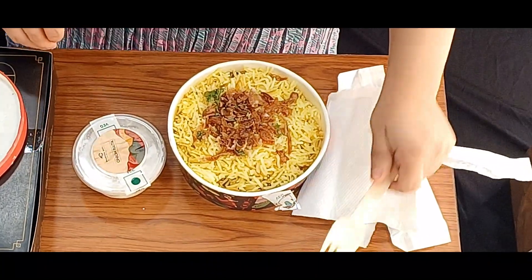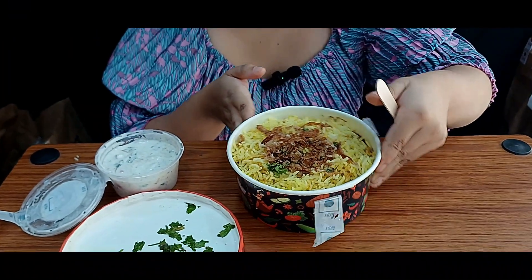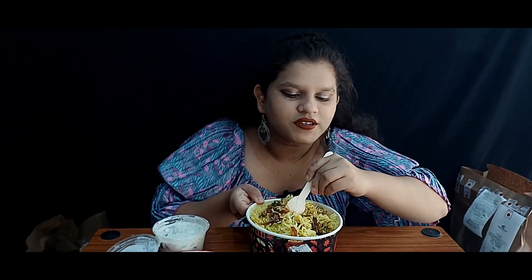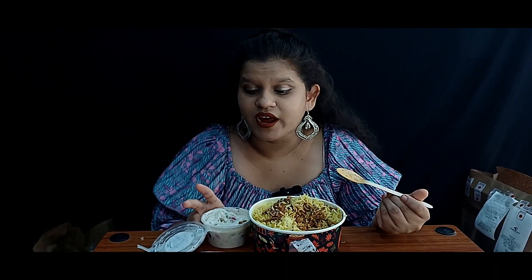Let's taste this now. This one is very spicy, but it's very tasty. And according to the price, the quantity is decent. It's very spicy overall.